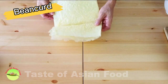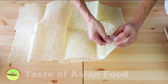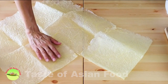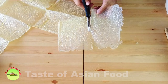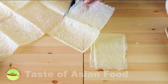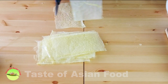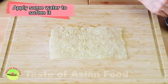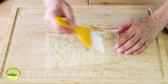Open the bean curd sheet on a large surface. Cut the bean curd sheet into small pieces about the size slightly larger than your palm, preferably a rectangle. So I'm going to follow the fold line to cut it. Since the bean curd sheet is quite brittle, I'm going to use a brush to apply some water on it to soften it before I use it to wrap the stuffing.